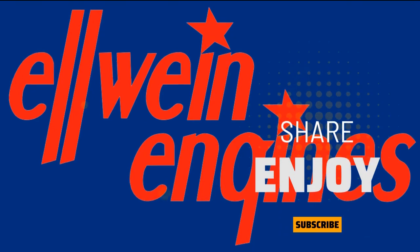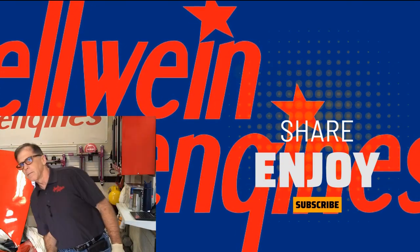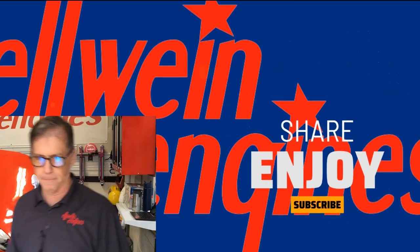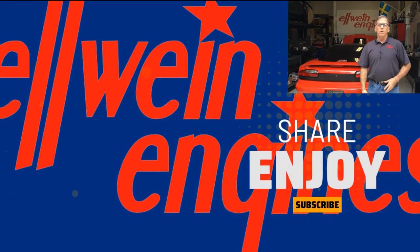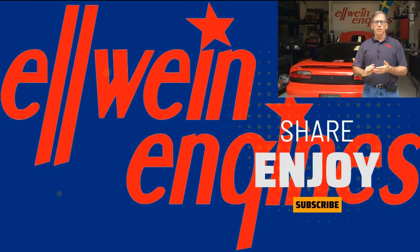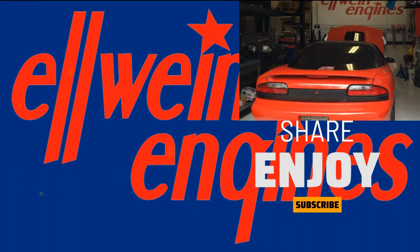Carl Elwine from Elwine Engines on this Tuning Thursday — take care. Quick wrap-up: throttle position needs to be proper. It needs to show zero on the PCM.